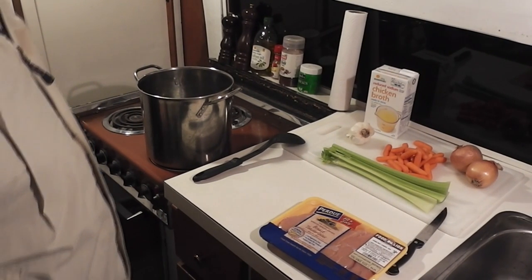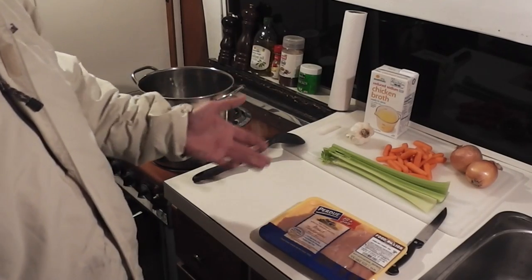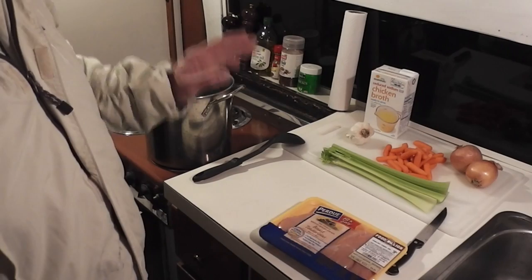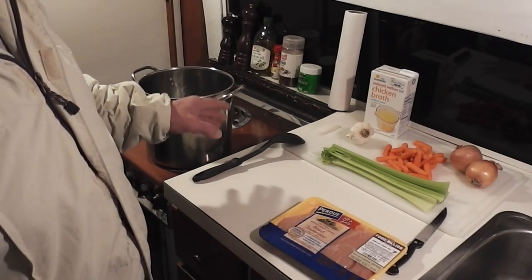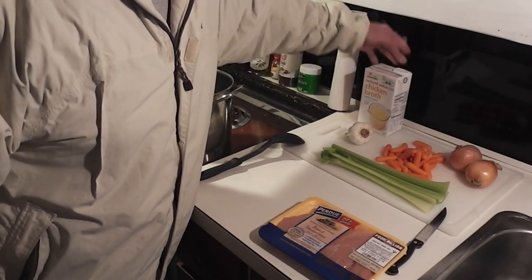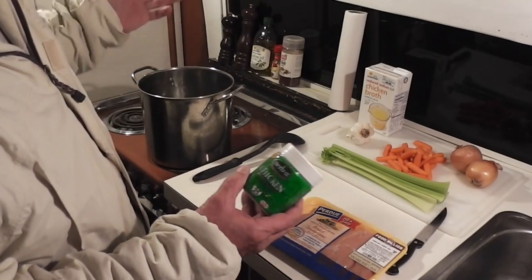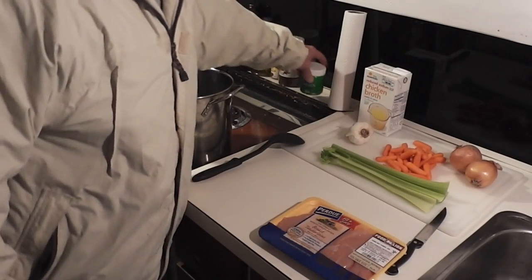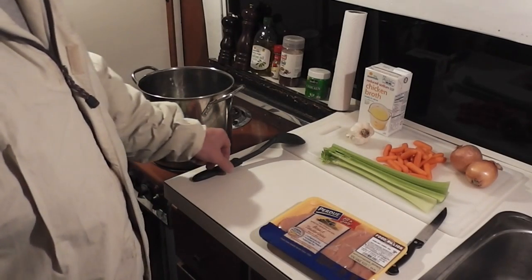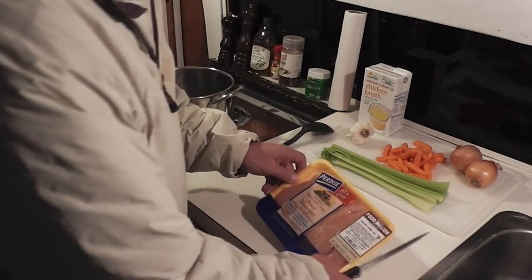Hi, thanks for watching Food with Len. In this video, I'm going to make chicken soup — a simple homemade chicken soup. It's not going to be the full, complete homemade version. I'm actually going to use water and chicken bouillon cubes, which is kind of cheating. In another video, I will make chicken stock for you. But this is just a really quick homemade chicken soup.